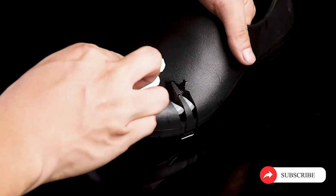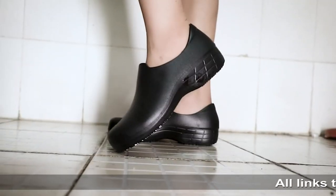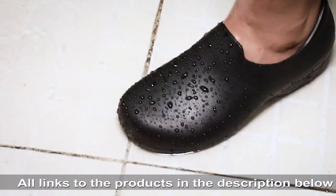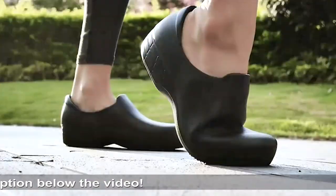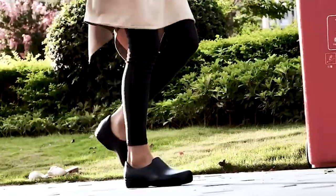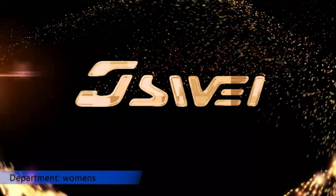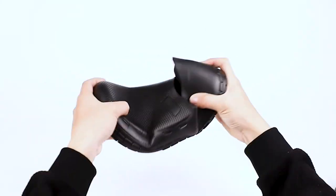Shoe features: waterproof, oil-resistant, and non-slip. These shoes have good cushioning, impact resistance, heat insulation, moisture resistance, and other advantages — oil and waterproof, non-slip, light and comfortable. Women's sizes 7 to 10.5 available. They typically run true to size. Suitable for chefs, waiters, nurses, gardeners, and other industry workers who need non-slip and waterproof footwear.